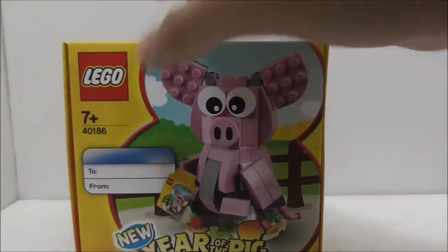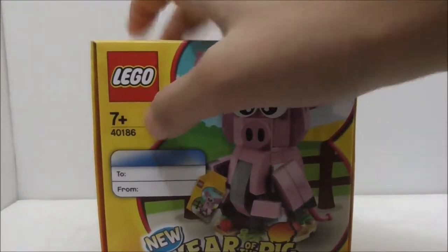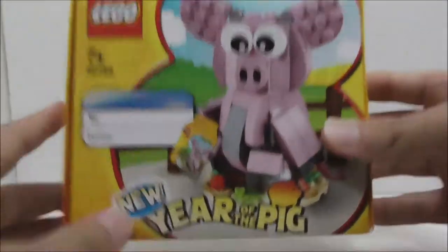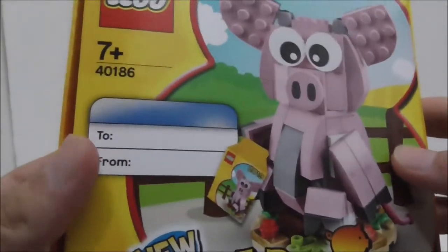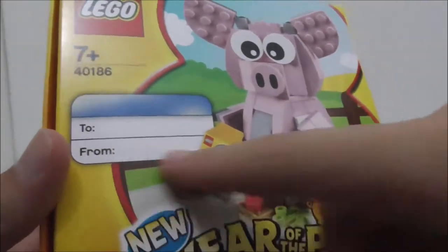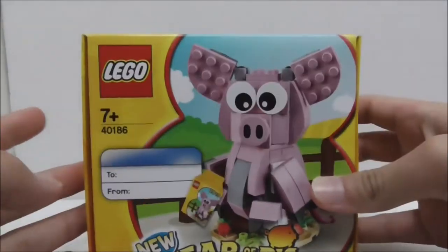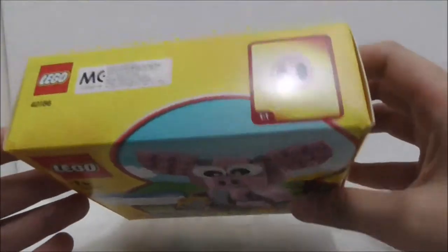Hey guys, today I'm going to be doing an unboxing and review for the LEGO Seasonal 2019 Year of the Pig. This is the box itself right here. It's recommended for ages 7 and up, and this is set 40186. Here you have a label which you can write who you are sending it to and who it's from.